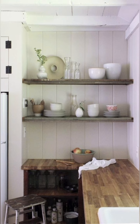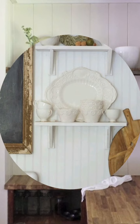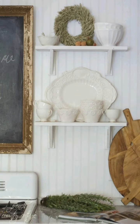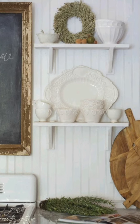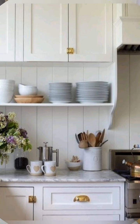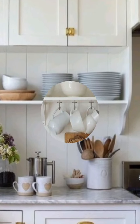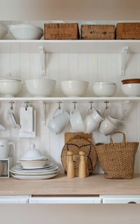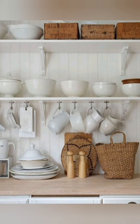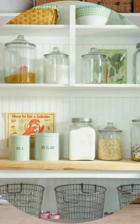Here are some tips for creating the perfect farmhouse style kitchen. Start with a neutral color palette for walls and cabinetry. Use reclaimed wood for open shelving or a feature wall. Install a classic apron-front sink, and choose shaker-style cabinets for a clean, timeless look.